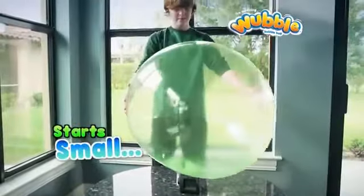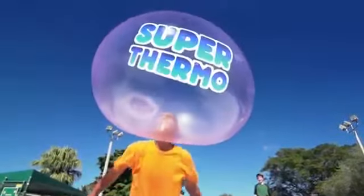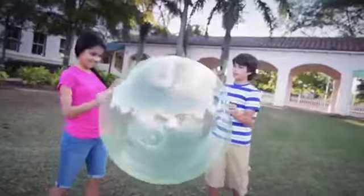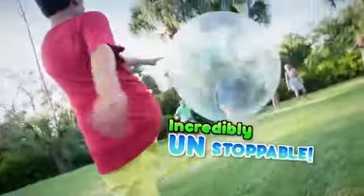Your Wubble Bubble Ball starts out small. Two minutes later, it's three feet tall. Made from super thermostretch-tacular stuff. You can catch it, squeeze it, kick it, and make it fly. Listen to that crazy Wubble sound. The play is unstoppable.